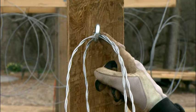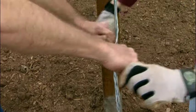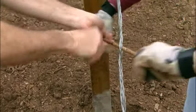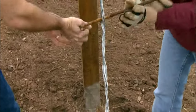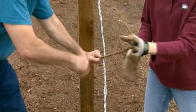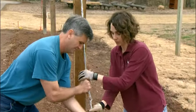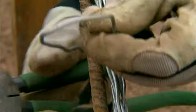Once we have our wires fed through the eye bolt on our post and our anchor, we're going to twist it tight using a piece of rebar strung between the two sets of wires — just keep twisting until it gets tight. Once fully tightened, we're going to lay the rebar flat along the post and secure it in place using a length of wire.